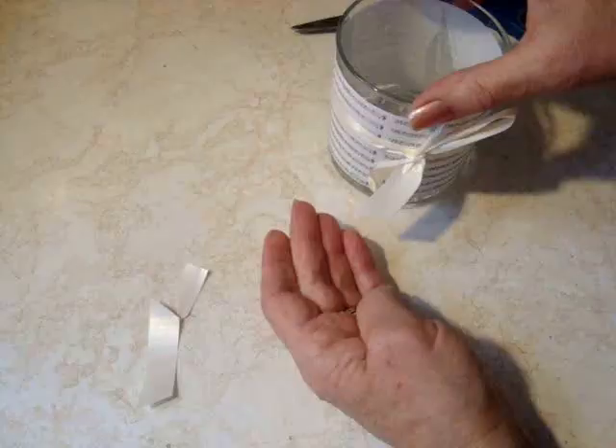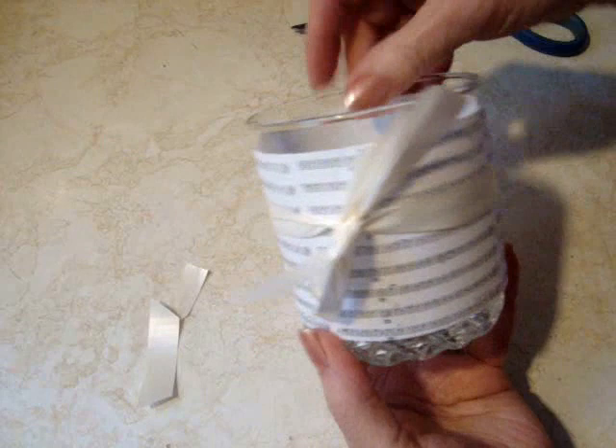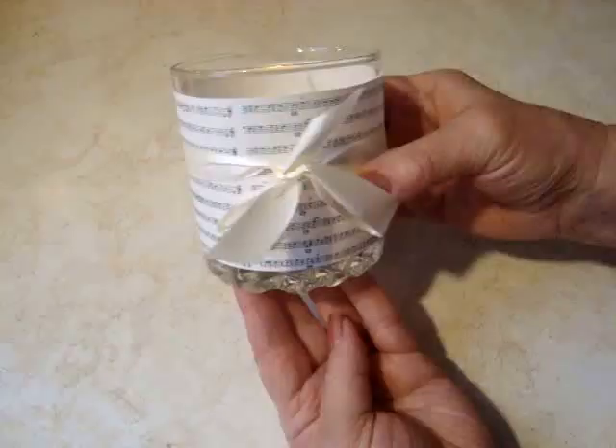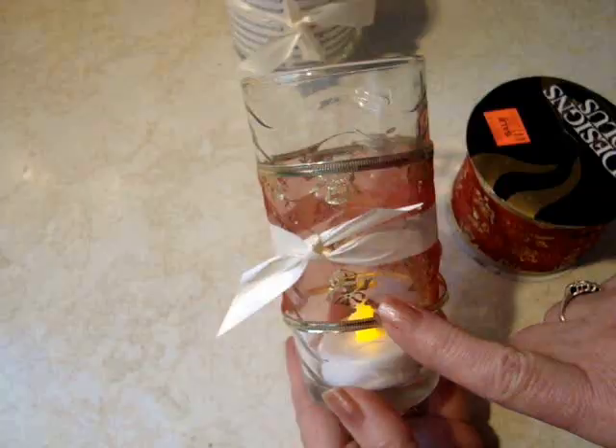Look at that! So now you could put a real tea light inside or you could just put one of these little electronic twinkling lights. And that would make some cute little place settings for at the dinner table.